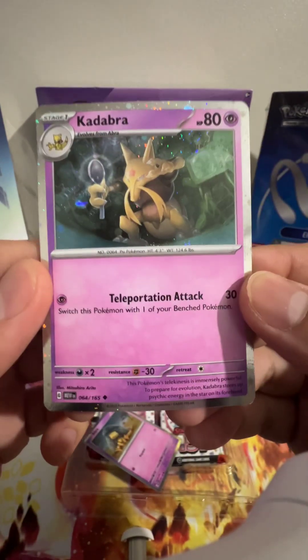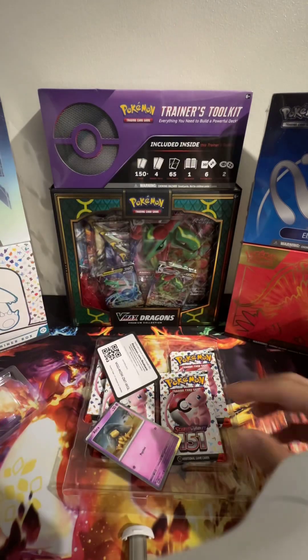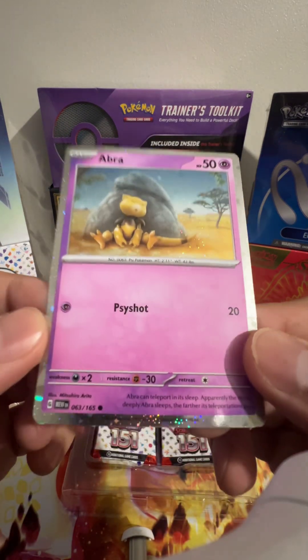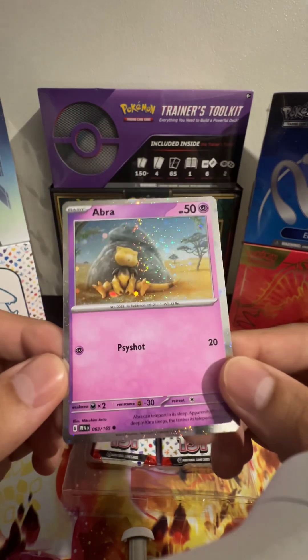And we have Kadabra — oh, that's actually part of the 151 collection, that's cool. And we have Abra, also part of the 151 collection. How cool. I love the shiny effect on this.